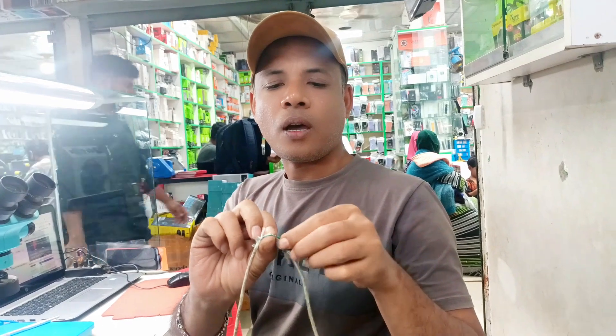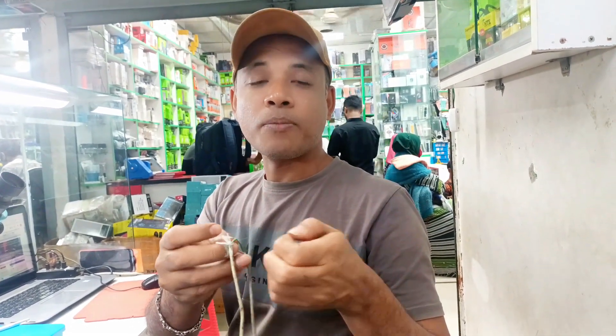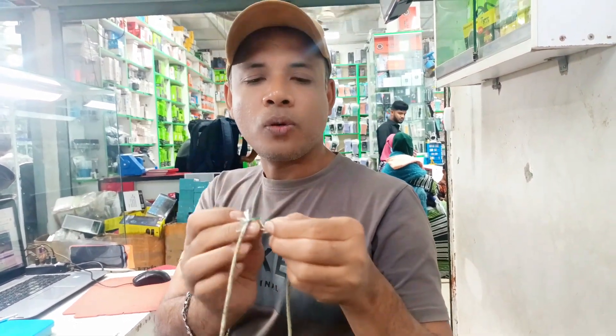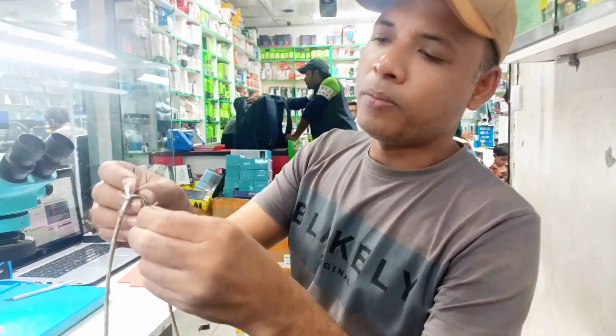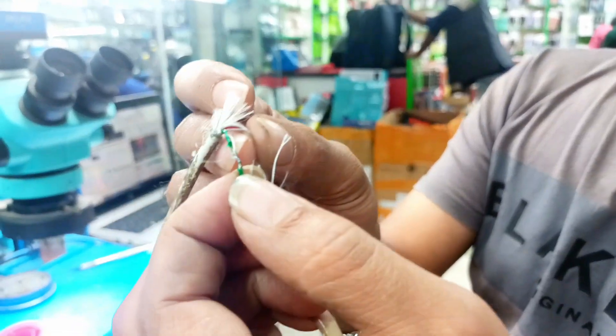Now complete. I make this EDL cable on this Samsung device with unlock tool. I am shorting two cables — green and black. Okay? Thank you so much.